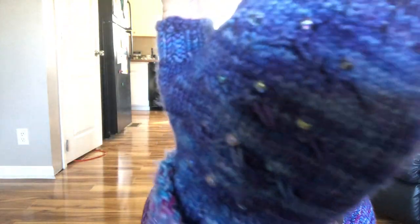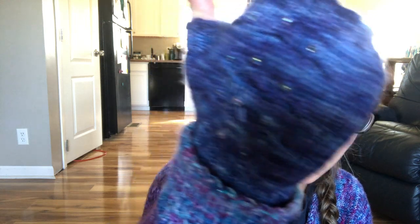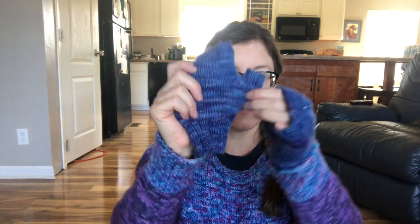The light's kind of off in here — I probably should have picked another spot. I'm sitting in front of the living room windows, so I thought that would be good. It's a simple fingerless mitt pattern with a gusset increase for the thumb.